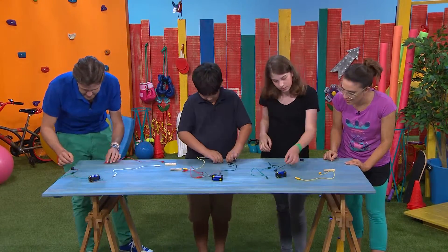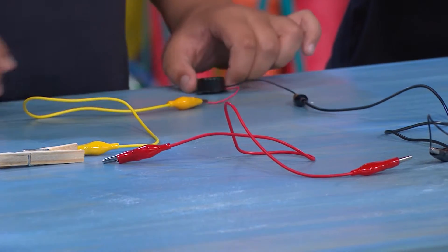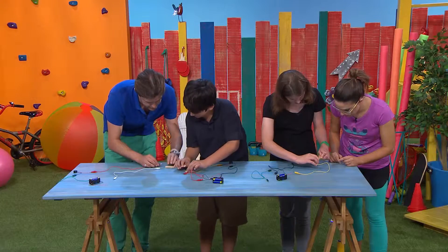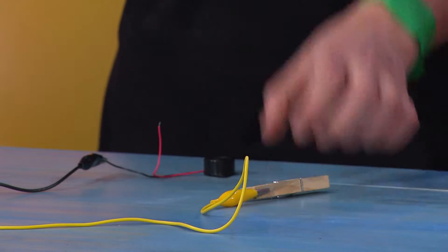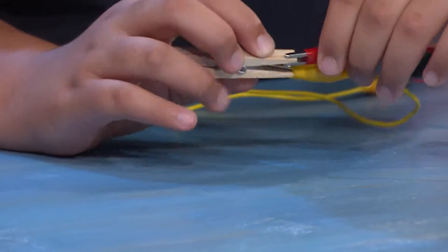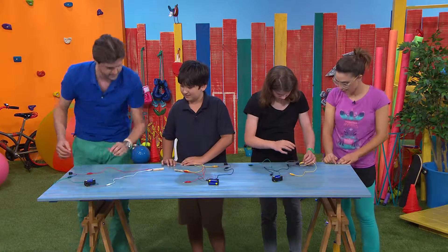Now we're going to the red side, so connecting the red connection now. Very scientific. And this connection's going to come and bypass the peg as well. Okay, so connecting to the open end of the peg. Nice. Don't rush because you want to make sure you get this right. And then the other section as well. It needs to connect to the red because you've got a positive and a negative side of the circuit. So that's what the red and the black represent.